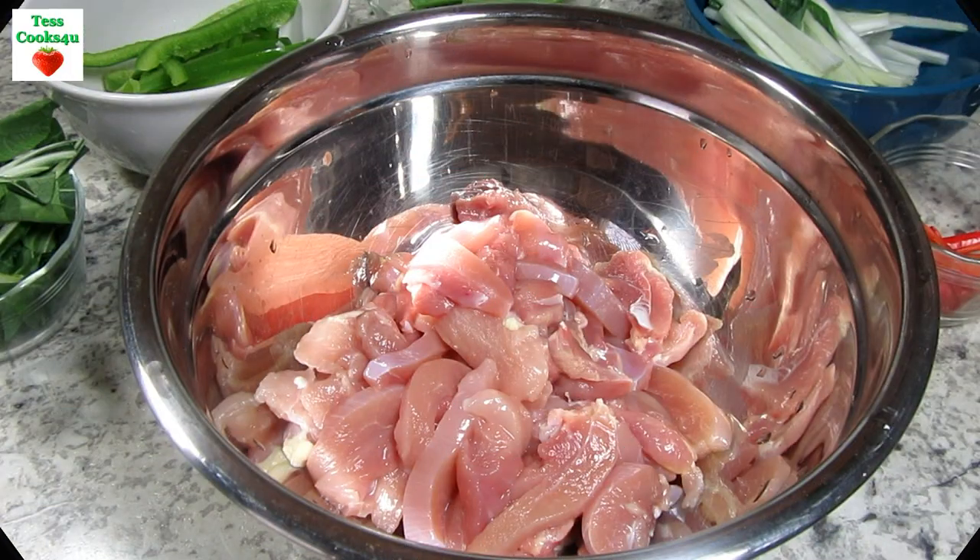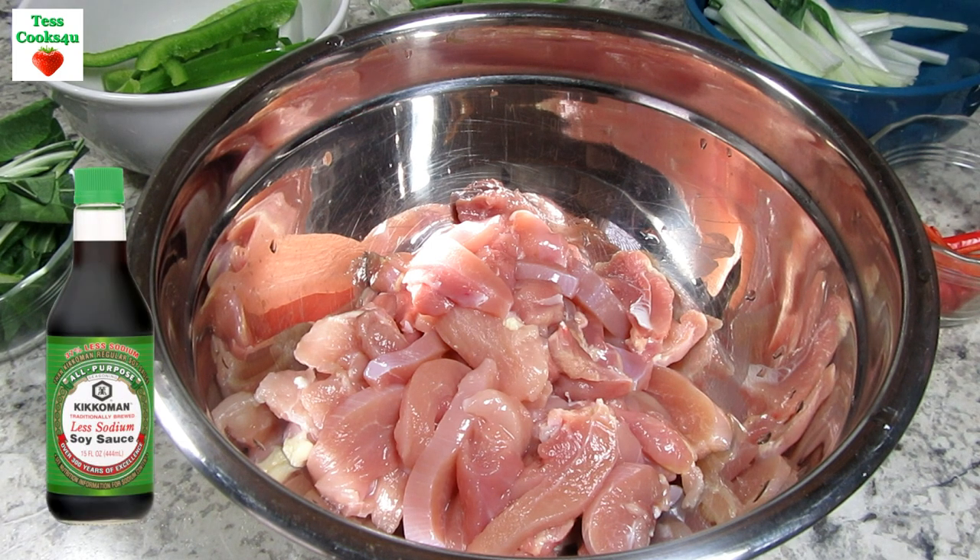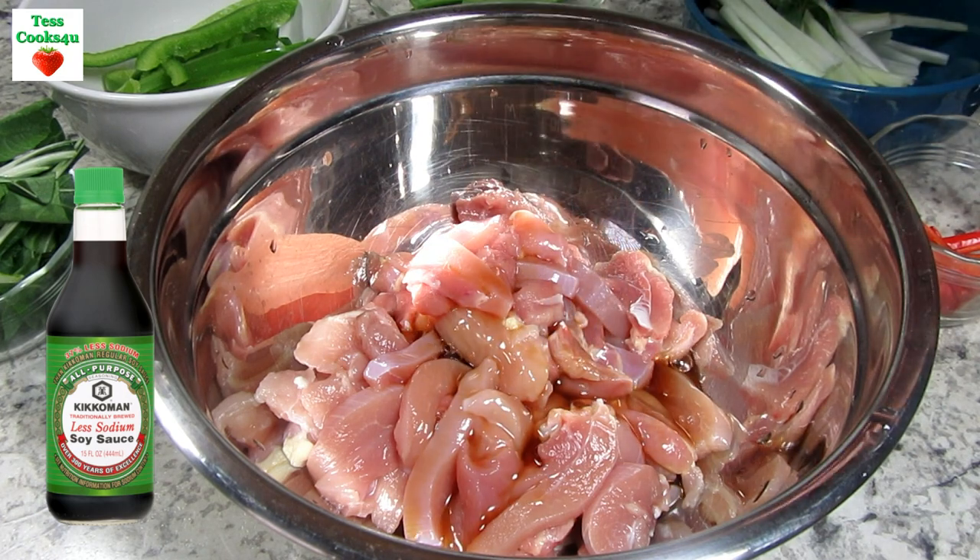There are a couple of things that we need to get prepped and ready before cooking. First is the chicken. I have one pound of thinly, one-inch sliced boneless skinless chicken thighs. You can use chicken breasts, but chicken thighs have the best flavor.